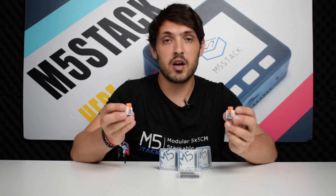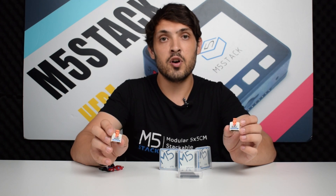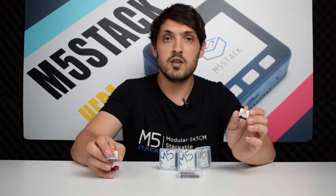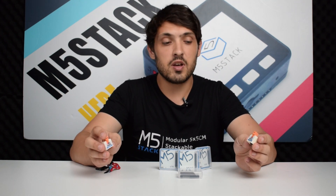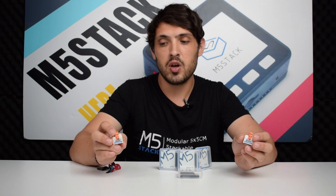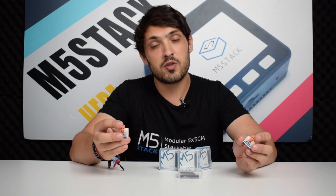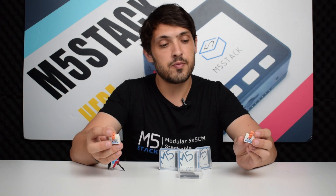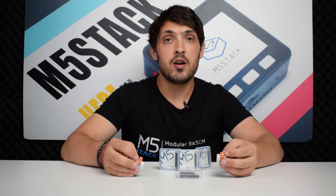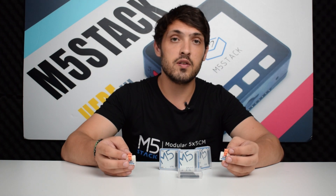For the STICC we have two brand new hats. We have an ADC and a DAC. ADC is an analog to digital converter and DAC is a digital to analog converter. The ESP32 already has an ADC and a DAC built in, but these modules are using a slightly different chip. The ADC is using the ADS1100 from Texas Instruments and the DAC is using the MCP4725 from Microchip. The chips in these STICC hats offer a much higher level of accuracy than those built into the ESP32.